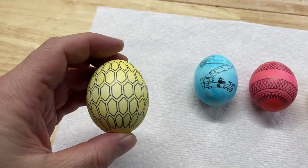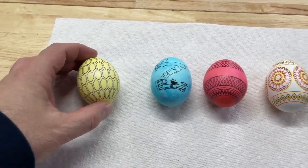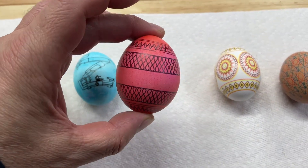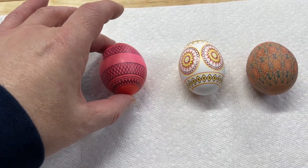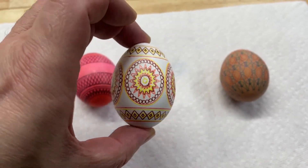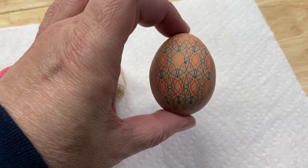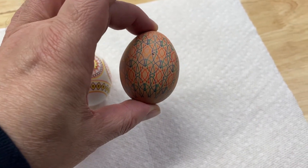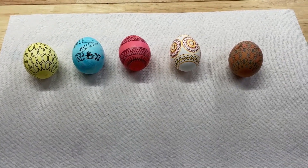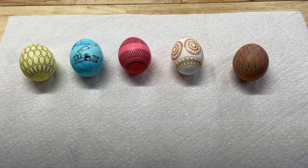Here's the finished egg - came out pretty nice. Here are some other examples I've printed: the logo egg you saw, different patterns, and you can see the multicolor capabilities. You don't have to draw the designs yourself - there's a whole community of people that do different designs you can download. Really cool project, really easy to do. If you want something cool to try, give it a shot. I'll leave links to the different sites I mentioned in the video.